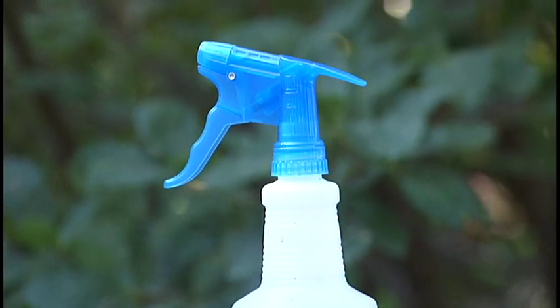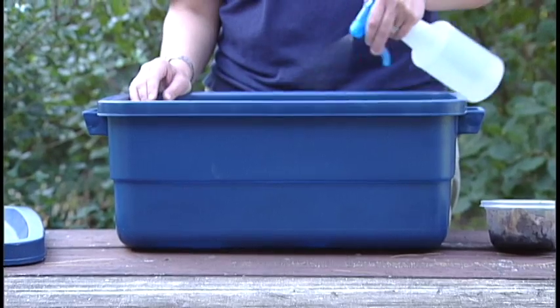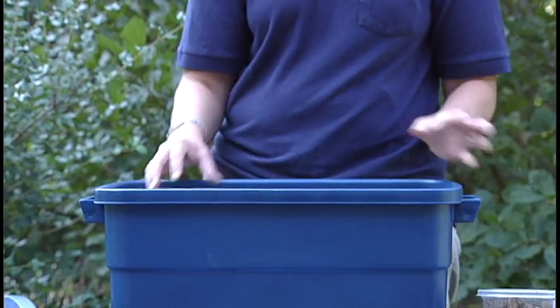Now that we have the shredded newspaper and food in there, we need to get it nice and wet. We don't want it soaking wet because that can actually drown the worms — we just want it moist. A squirt bottle works well to make sure the newspaper is completely saturated, the soil is wet, and all your food is ready to go.